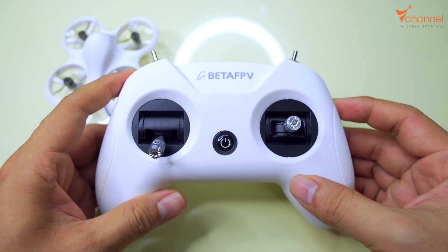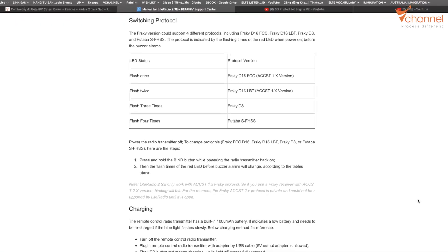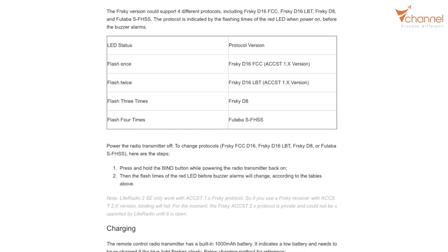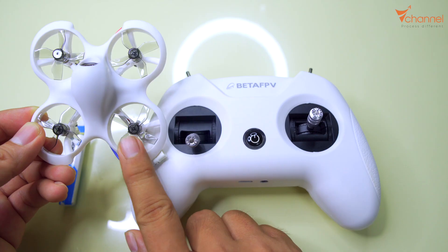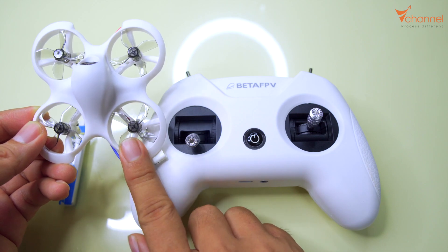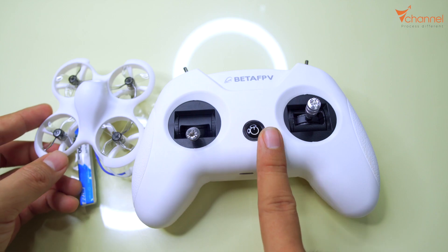This remote controller is compatible with four protocols: FRSky D16 FCC, FRSky D16 LBT, FRSky D8, and Futaba. So first of all we must know what receiver we are using on the drone, then we will change the protocol of this remote controller to match it. After that we buy.